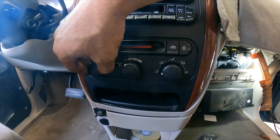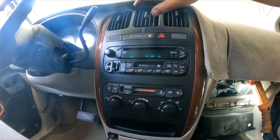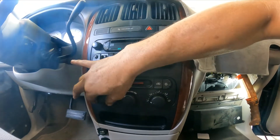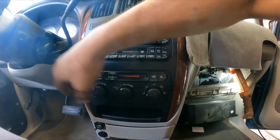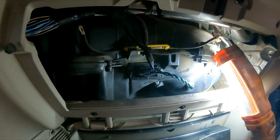Let's test it. Low speed is working. Third speed is working. High speed is working. Alright! So this is officially a fix.